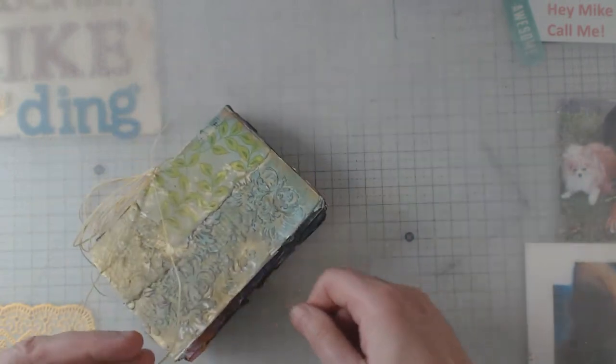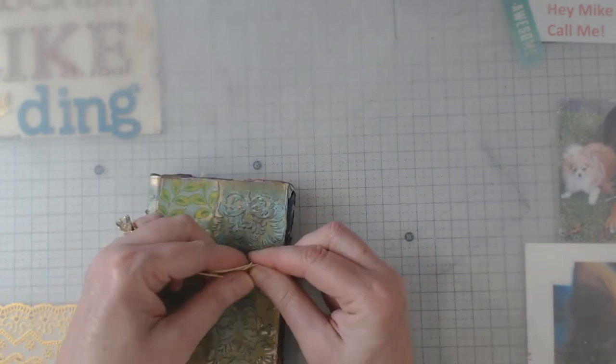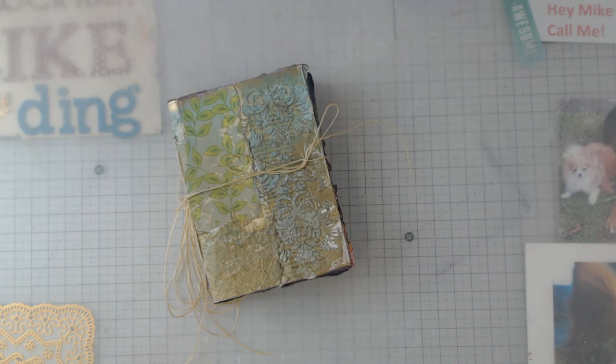Anyway, that was my Wabi Sabi book. Let me tie it back up here. If you have any questions, I don't know if they'll do the class again, but you might be able to find one in your area. Go take a class — there are a lot of great people out there with some pretty cool ideas.